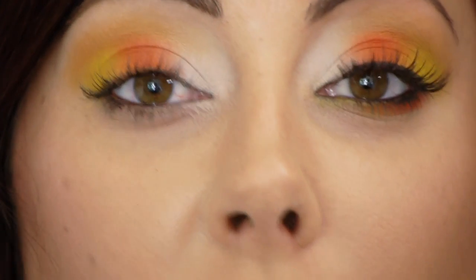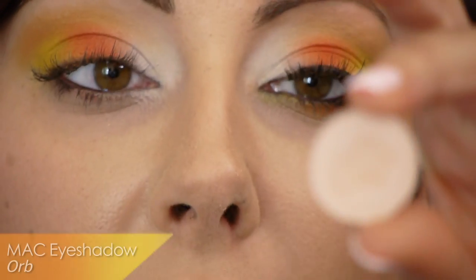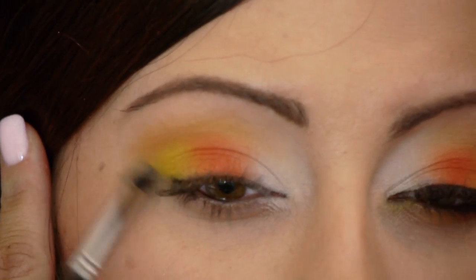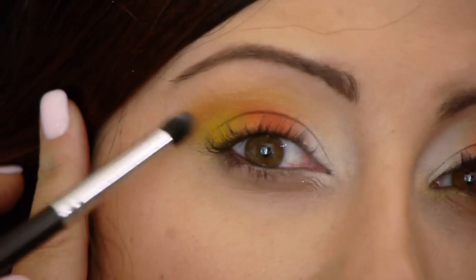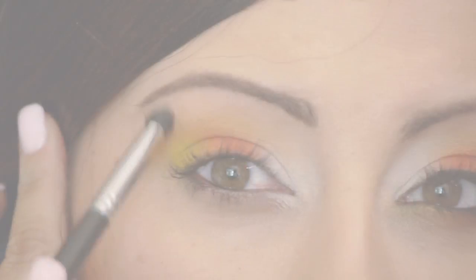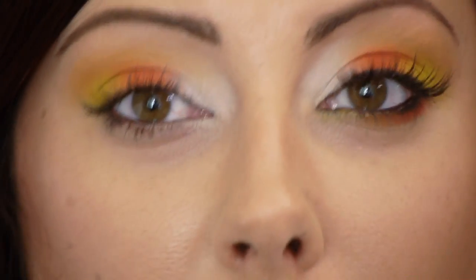Same brush — now take a color that's close to your skin. For me that's MAC's Orb — something matte finish close to my skin color. We're going to put this just under the brow to soften out the line from that golden orange. Now we're going to do the lower lash line — this is optional. You guys can stop here, put on your mascara and go. But I want just a little color under here also.